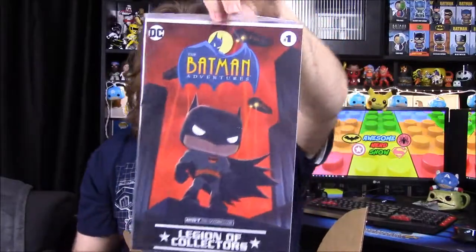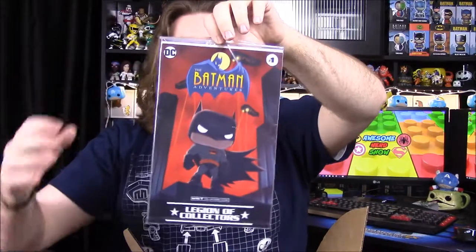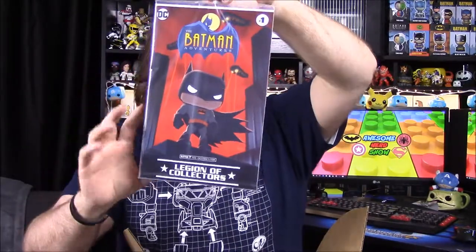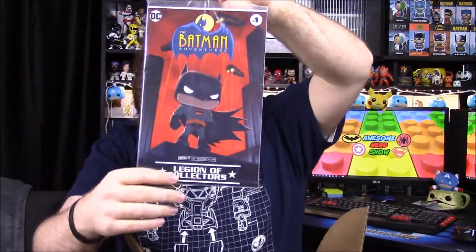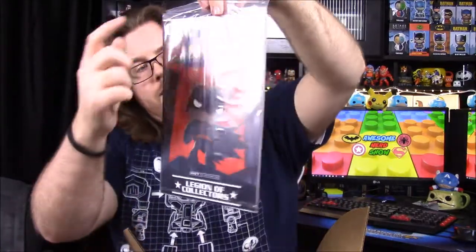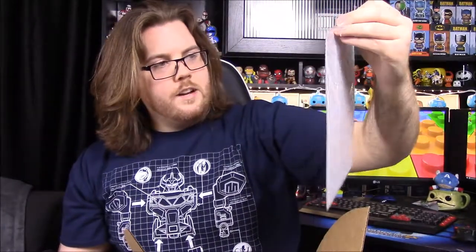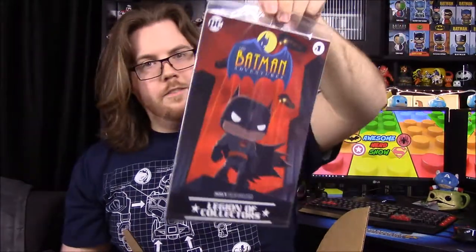Next we have a Batman Adventures comic, which looks like the animated series style — Batman standing on a rooftop with a red background. You can see the blimp and Gotham in the background. It's issue number one of Batman Adventures, which I haven't heard of yet, but it's an awesome cover.